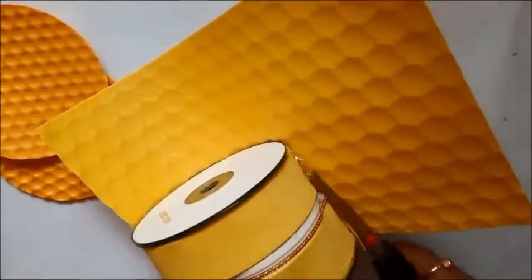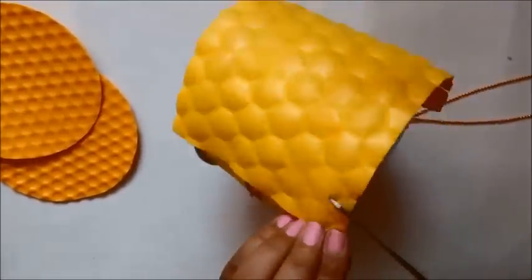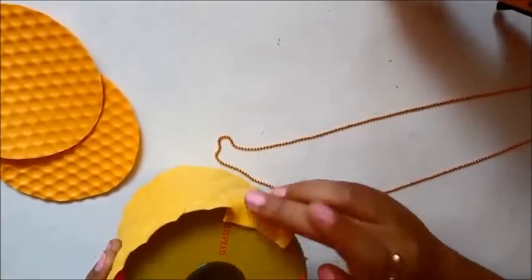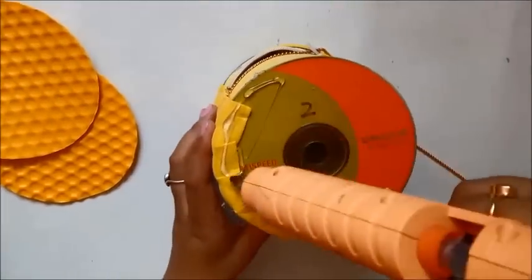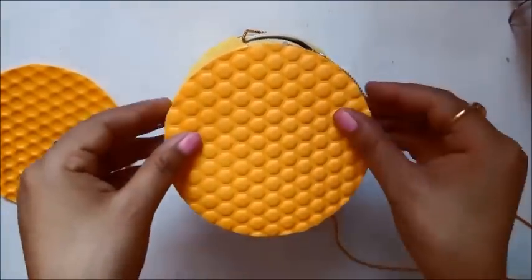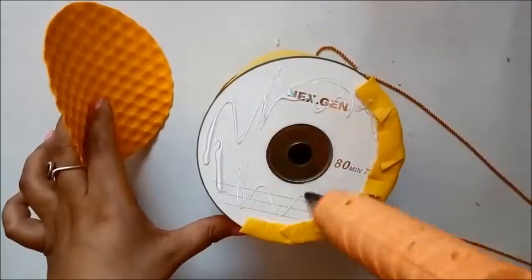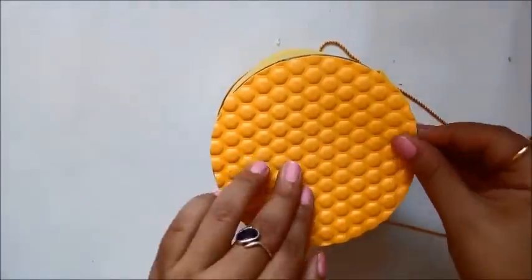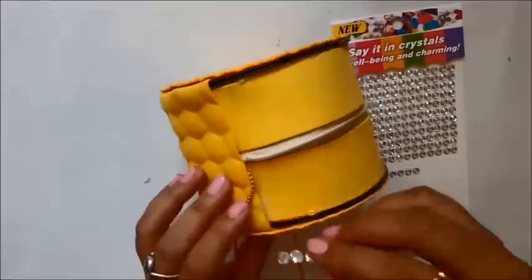I'm using another foam sheet in yellow to cover the base of the box, since I only had one sheet of the earlier material and wanted everything to match. I'm cutting off the excess and making small cuts along the edge so I can bend the extra material inside — this gives a really nice, clean finished look. Then I apply glue and paste it inside, and stick the CD-traced circles to cover the CD portions of the bag.